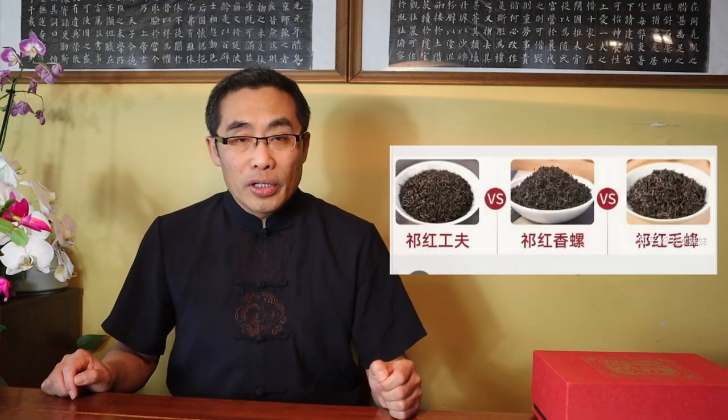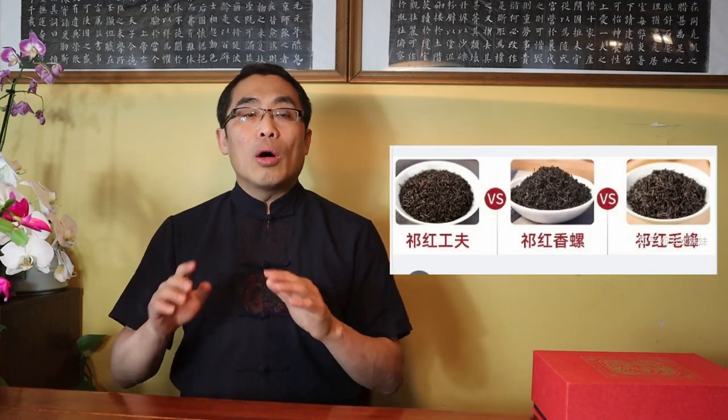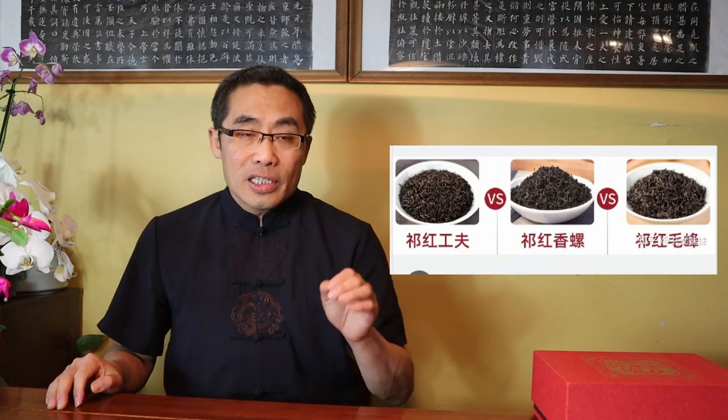Since the production of Qi Men Hong Cha requires many procedures, it takes a lot of time. So people call it Gong Fu red tea. Gong Fu here means time-consuming, not a martial art at all. There are now different new variations of Qi Men Hong Cha in terms of leaf shape, but the overall flavor is the same.